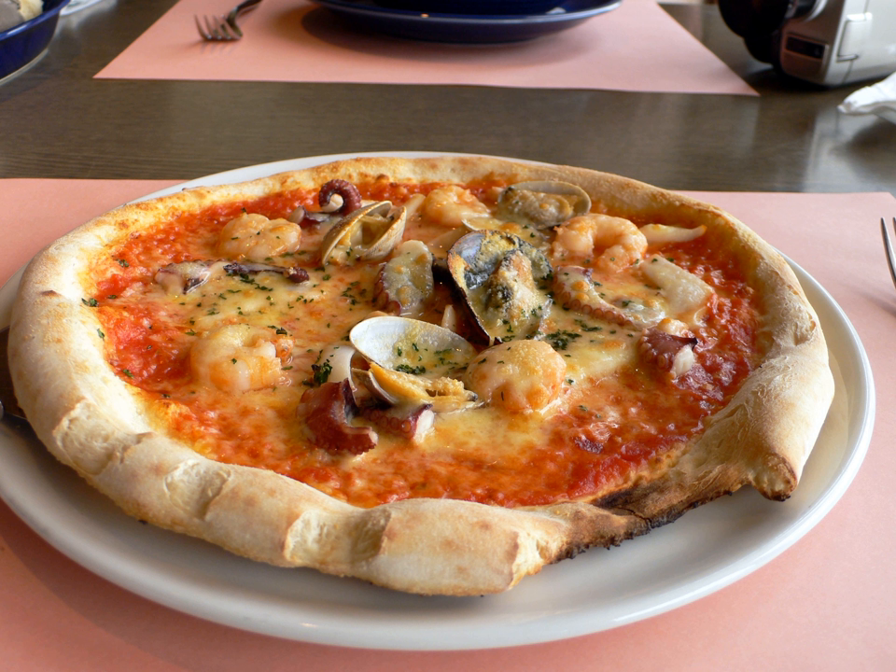Benedetti's Pizza in Manzanillo, Mexico specializes in seafood pizza, including those prepared with anchovy and smoked oysters. Ciro's Restaurant and Lounge in Mayapak, New York developed a seafood pizza prepared with clams, shrimp, mussels and scungili.